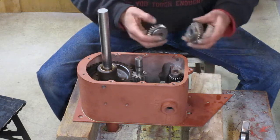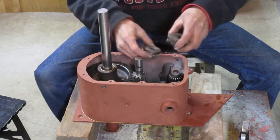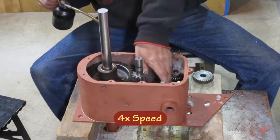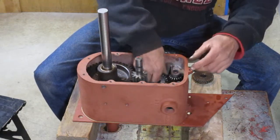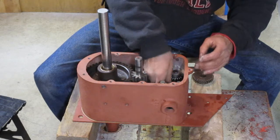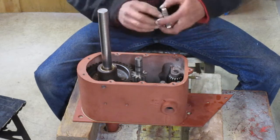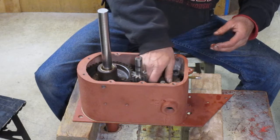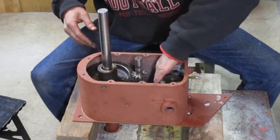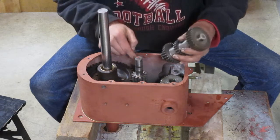We're going to put some more pieces in there. These gears can go in next — the grooves go towards each other and the smaller one goes in first. I'm going to put a little bit of oil on the forks. Smaller gear goes in first; you can rotate your fork over a little to get that one in. The larger one goes in second — kind of push them off to the side. Cluster gear goes in next with the small end down.